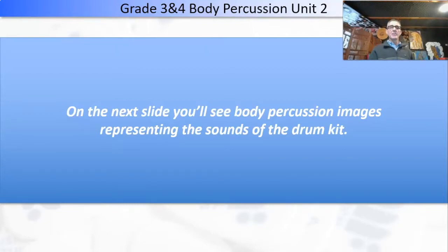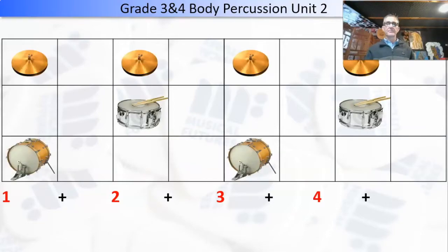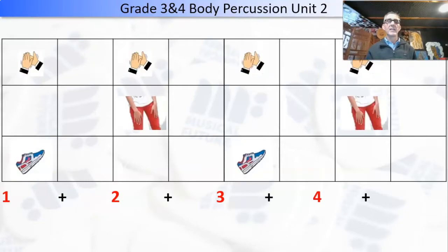On the next slide, you'll see body percussion images representing the sounds — this is what it'll look like in the play-along today. You can't do clapping and patting at the same time, so just choose one. This lesson is meant for a group of people: one group doing the bass drum, one group doing the snare drum, and one group doing the hi-hats. If you've got someone else there, maybe split the parts up or just do the bass drum and the hi-hats, or the bass drum and the snare drum.